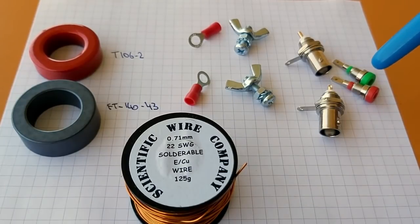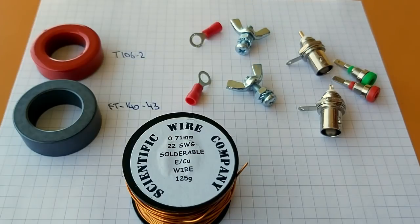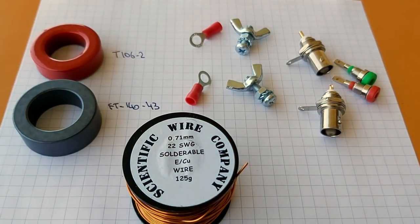Here's all the hardware: mini bananas, BNCs, nuts, bolts, washers, wing nut, turret connectors, and 22-gauge magnet wire. Everything to make a man happy.